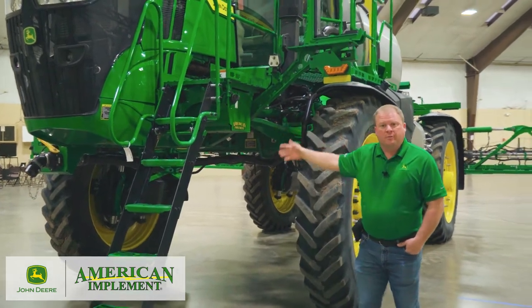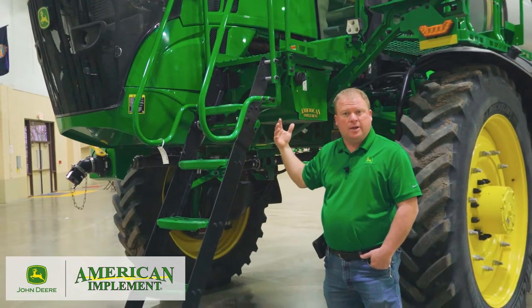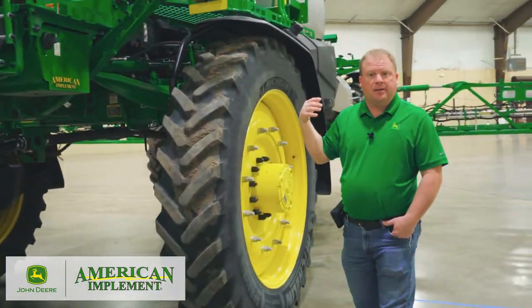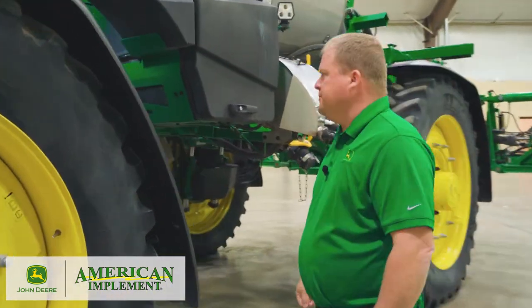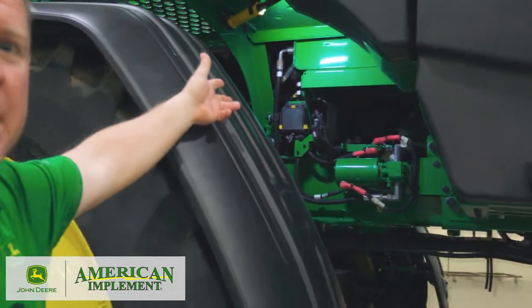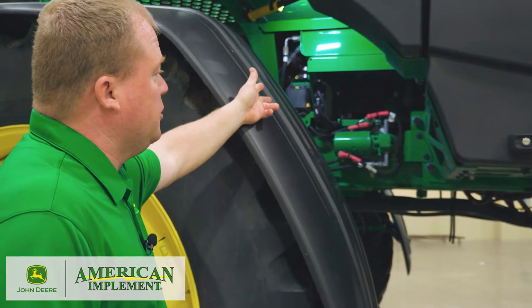On the front, we removed a fuse panel previously located in front of the battery box — we have relocated it. It is currently on the side of the machine behind the front tire. So as we come around, I can point that out to you. Right here, you'll notice to the top left is a fuse panel — that is the new location for the sprayer fuse panel.